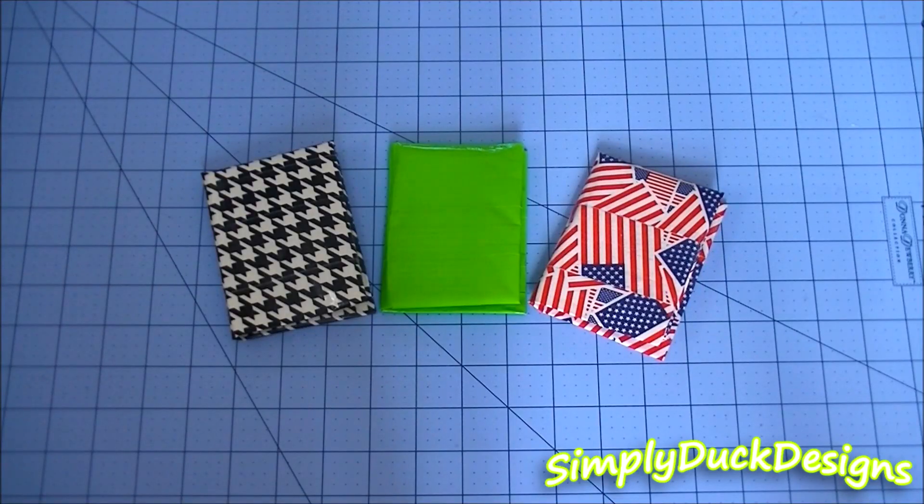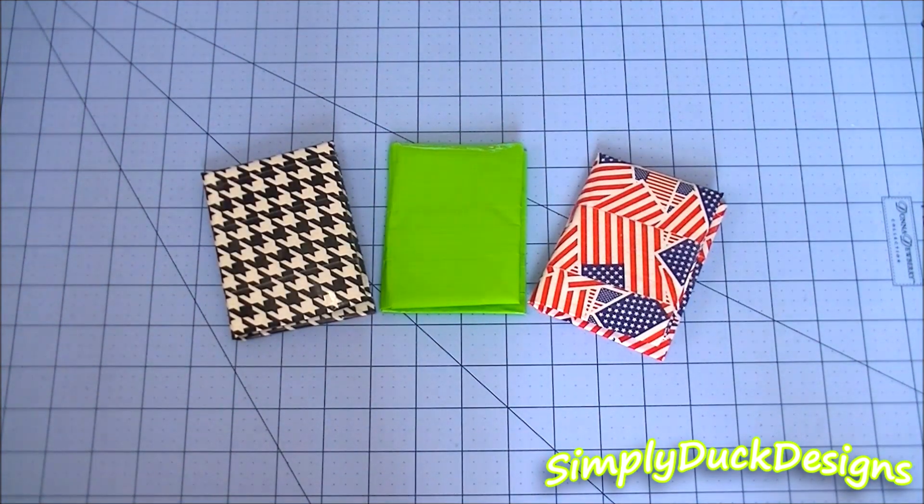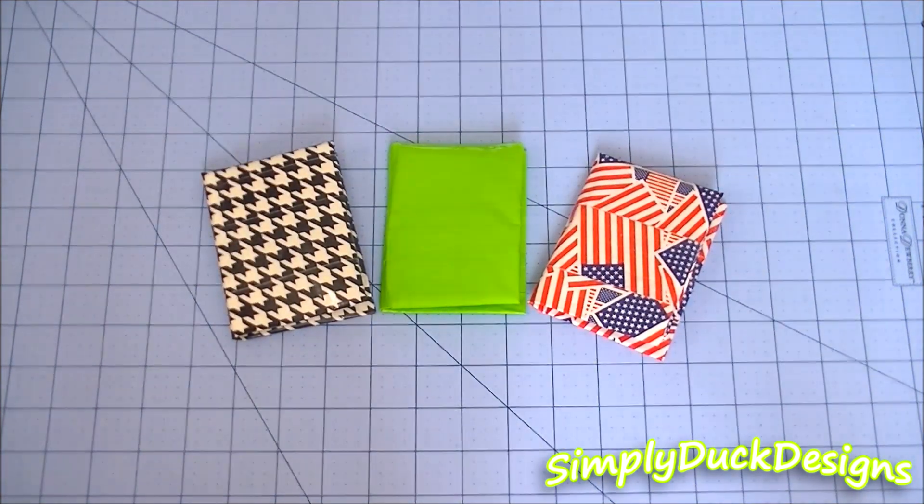I really hope you guys enjoyed this video. I know it was kind of short and sweet, but I just really wanted to show you guys this new invention that I made. Before you guys ask for tutorials, that is definitely something I'm going to be working on, so don't worry about that. I just need to make sure it's perfected and then I will try to work on that as soon as possible. Please give this video a big thumbs up — I would love it if I could get about 80 likes on here.